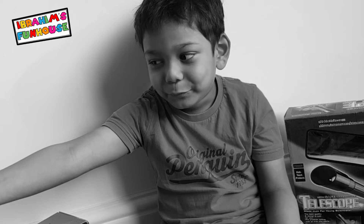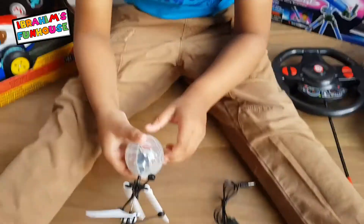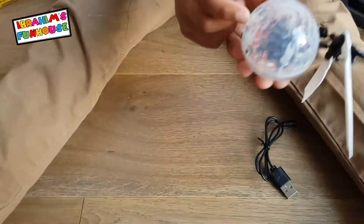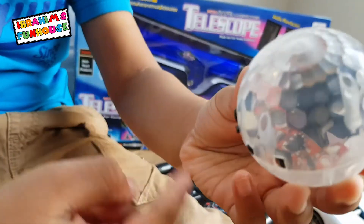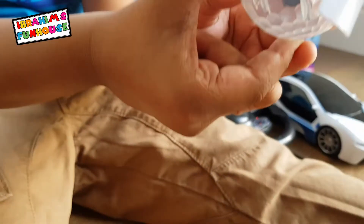Put it in the bin! Make sure you throw this in the recycling bin. I don't need that anymore. So what do you have to do? You have to press the button to switch it on.